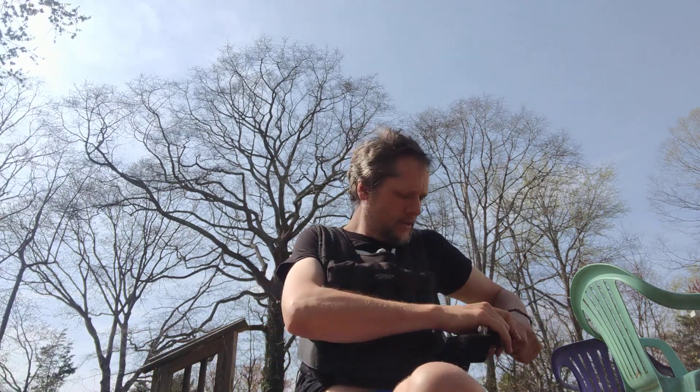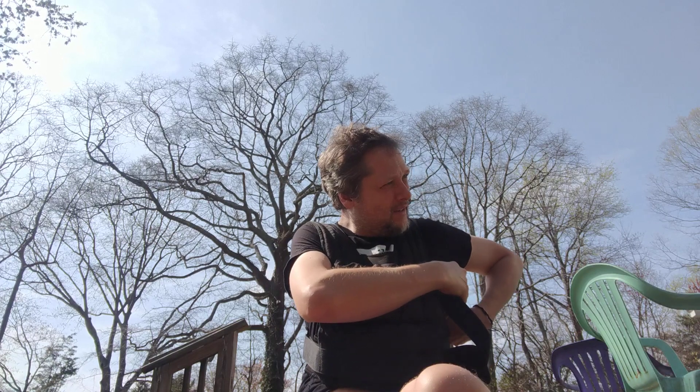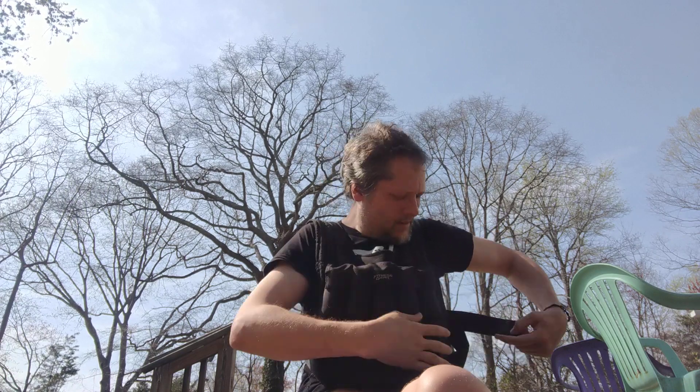So let's get this going — get this gear on. All right, and there we go.